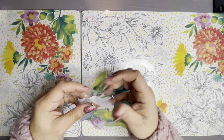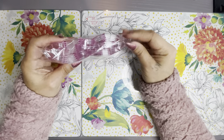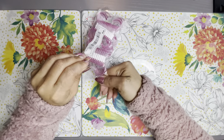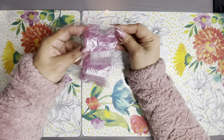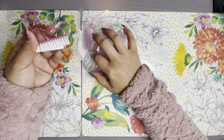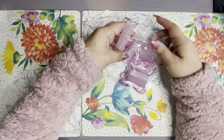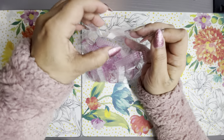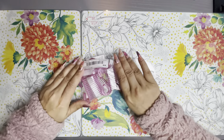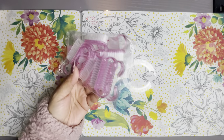I also got some disposable brushes so when I do someone's nails I don't have to keep disinfecting one or two brushes. These are little brushes — so cute — you just use them one time and throw them in the trash. This came in a pack of 12 and I think they were like two dollars, so not bad at all.